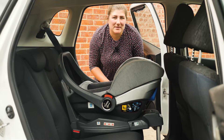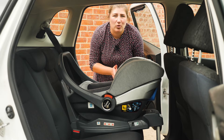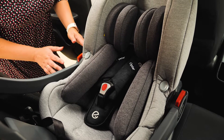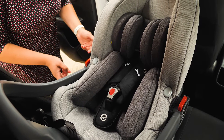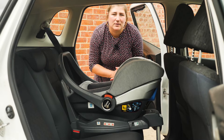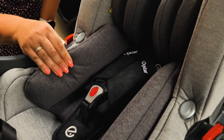We've always been pleased that within the bundles BabyStyle includes an i-Size R129 car seat meeting the latest car seat regulations. The capsule is suitable from 40 to 85 centimetres and should last until your baby is between 12 and 15 months old. It has a weight limit of 13 kilos, which should also be taken into consideration.